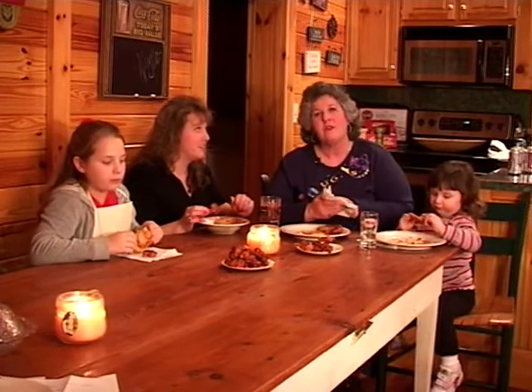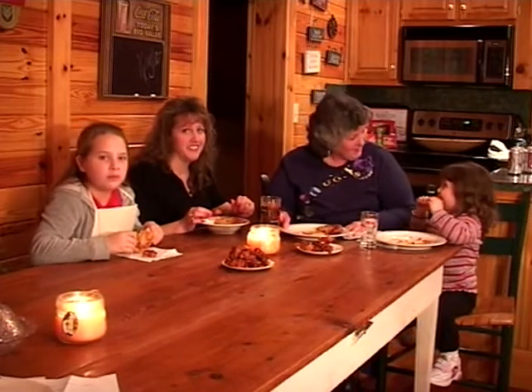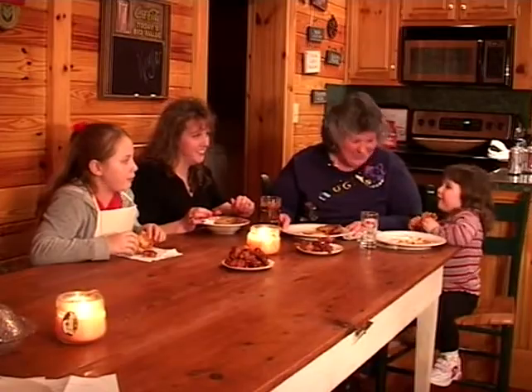Easy, simple, inexpensive, and something you can prepare in 35 minutes. We'll see you again next week at Harris Farm. Is it good, Lily? It's great, isn't it?